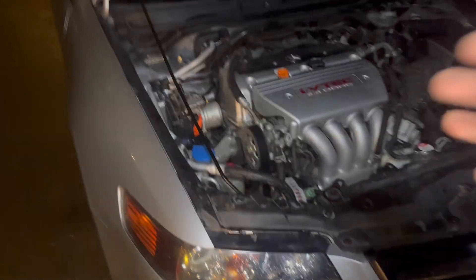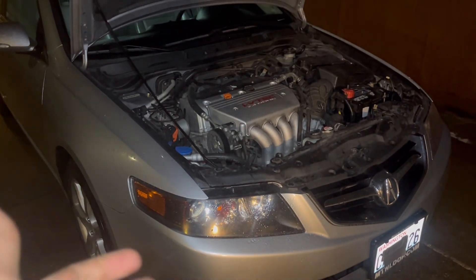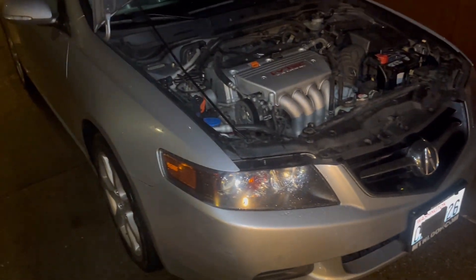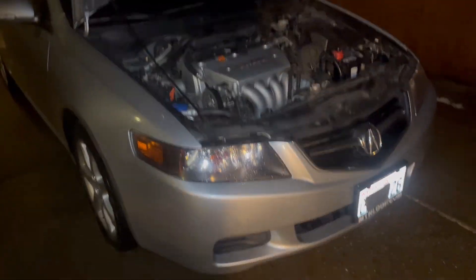And there you have it guys — that's how you do the belt change on an Acura TSX 2004 and higher models. It's all the same on Honda Civics too because Honda is literally Acura. Thanks for watching — if you can, subscribe, like, and comment. Peace.